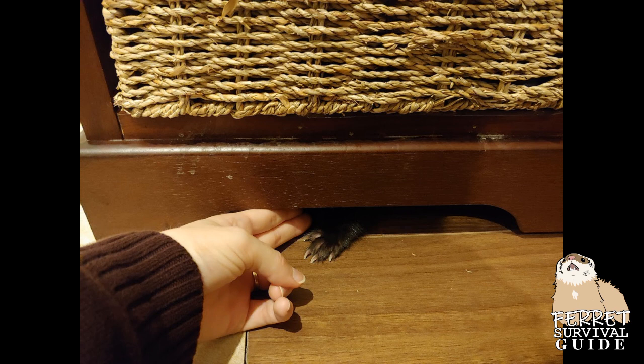A good rule of thumb is: if your ferret's head can fit into it, or you can fit two fingers, your ferret can fit in.